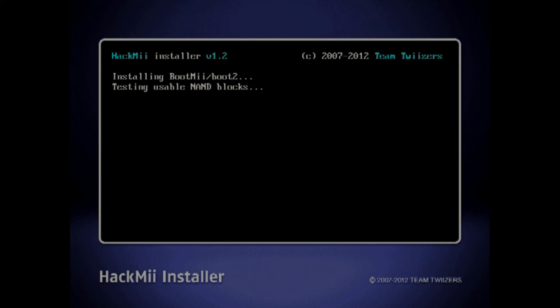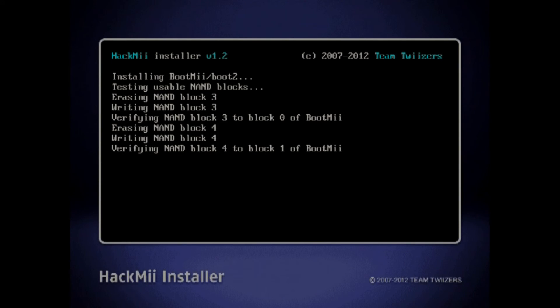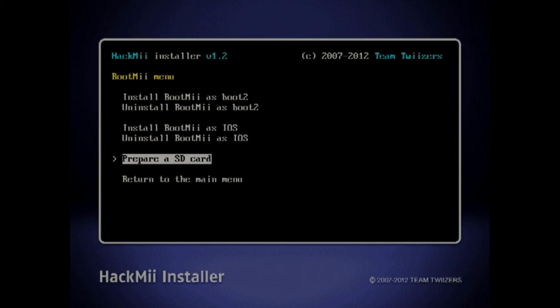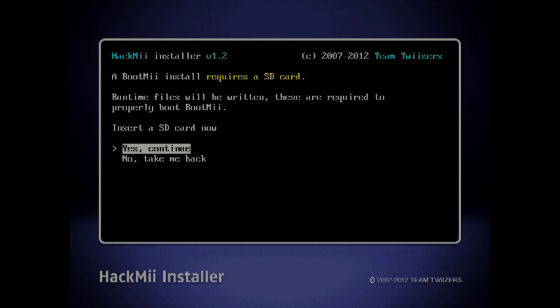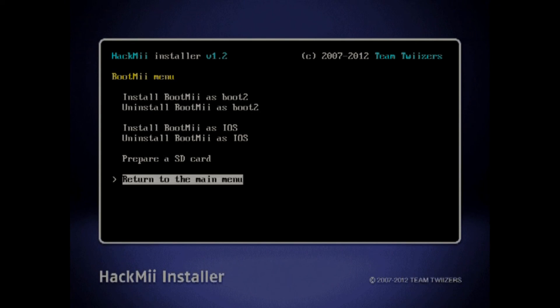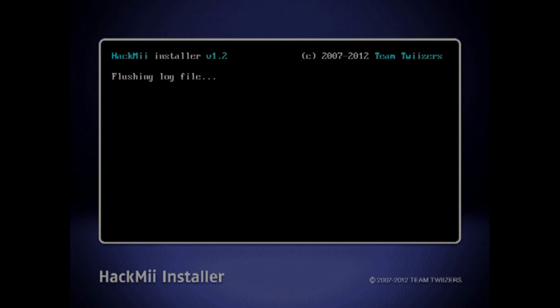We're going to let it install the software on your SD card. I forgot to mention — you've got to make sure you have an SD card in for this. It will warn you before it does this, saying that you need an SD card. There we go — continue. Okay, there's one more step: you want to say prepare an SD card. Make sure you have an SD card in there and say yes, continue. And now we're all done — that's all there is to it. We're going to return to the main menu and exit.